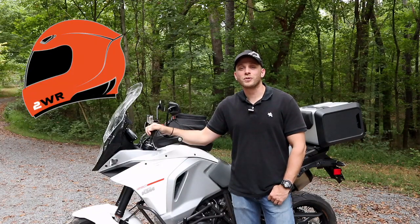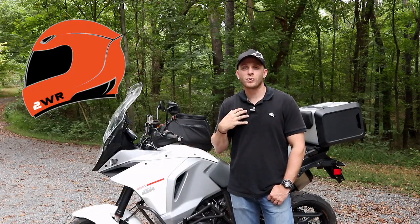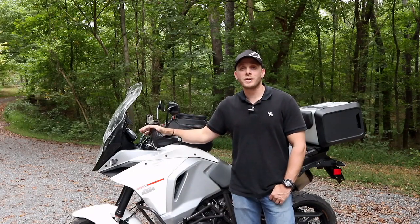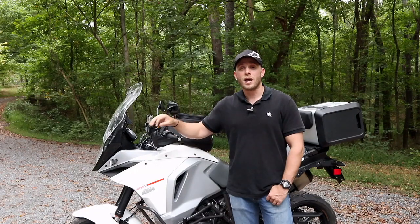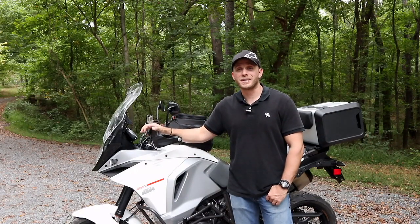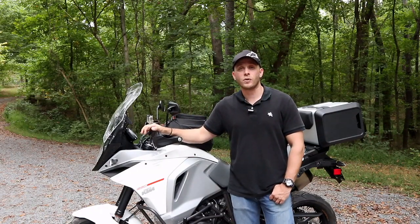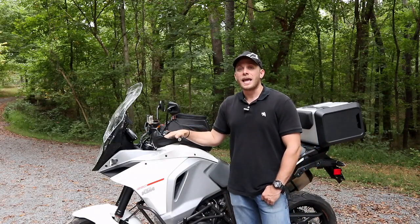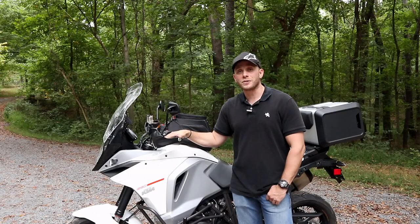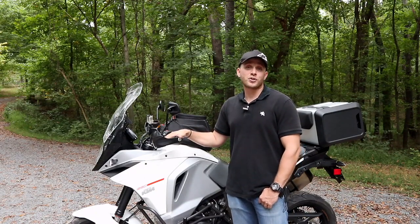Welcome to the 2WheelRider YouTube channel. My name is Mario Orsini. Today we are going to be discussing my cross-country motorcycle trip. This is video number three in the debrief series about the trip, and today's video is specifically going to be talking about the motorcycle itself and how it did — this motorcycle is my 2016 KTM 1290 Super Adventure.